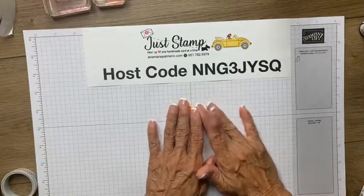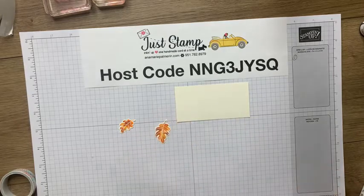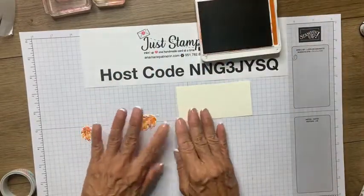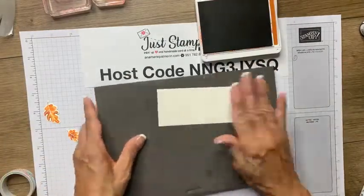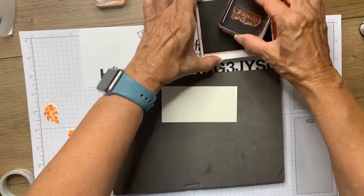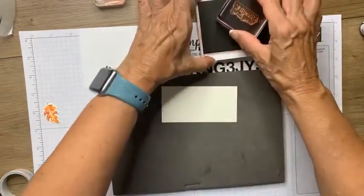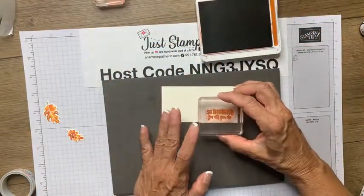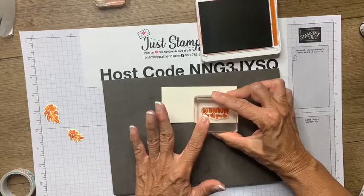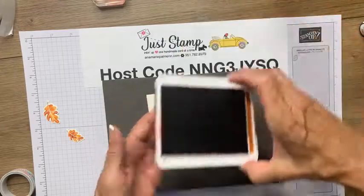Now that I have my leaves ready, the next thing I'm going to do is ink up my greeting on the four by two inch Very Vanilla cardstock. I'm getting my Cajun Craze. The sentiment I'm using is So Thankful For All You Do. Tap, tap, tap — do not smush it into the ink pad, you're going to get way too much ink and you'll have a hot mess. I'm not going to stamp too far to the edge — I want to allow a little bit of space for a pretty little bow that I'm going to add. Press down firmly. So thankful for all you do — I love that pretty sentiment. It's perfect for Thanksgiving, it's perfect for any time.